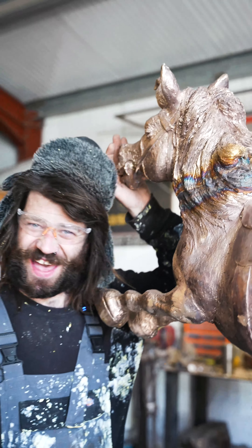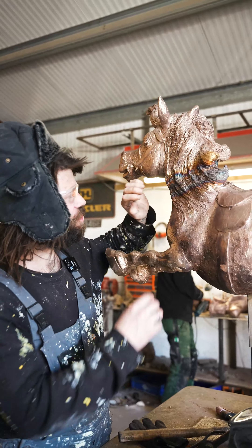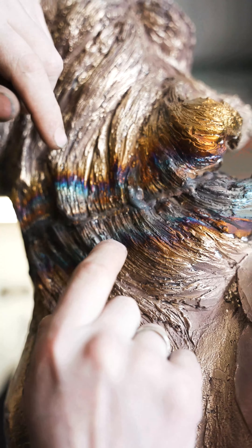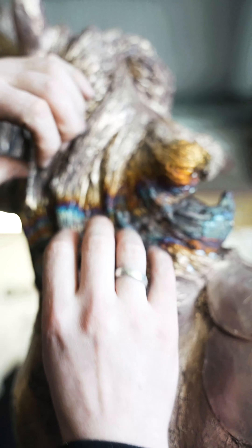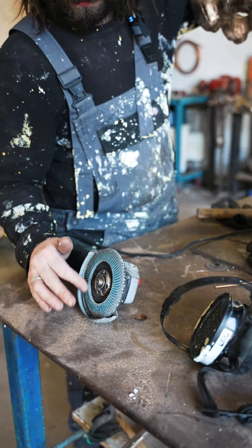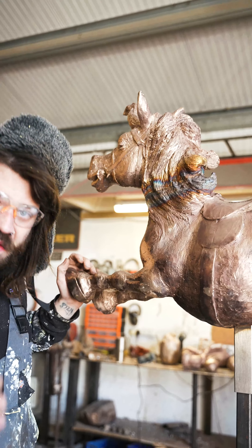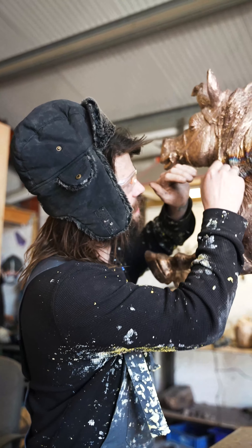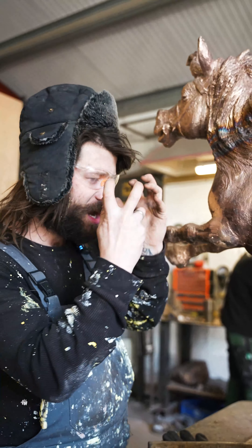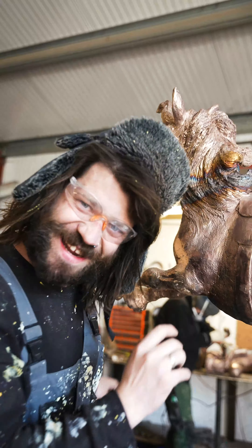Now we've welded the head on, we want to get rid of this weld line, otherwise it just looks a little bit shoddy. My job now is to grind this weld line down and then put in texture to make it look like it's all one. I'm going to do that with a flappy pad — this blue flappy pad, slightly worn, just how I like it — and then go over it with a thin cutting disc to put in these serrations. I've got to put myself into the sculptor's shoes, channel my inner sculptor, and just make that look nice.